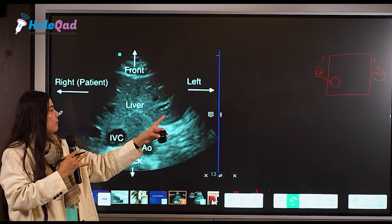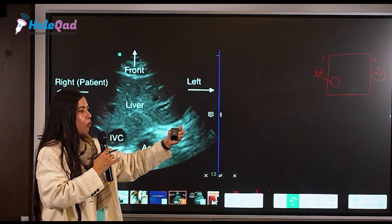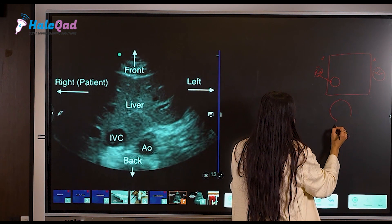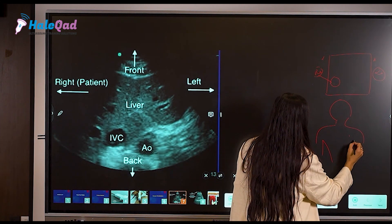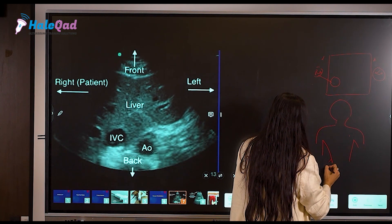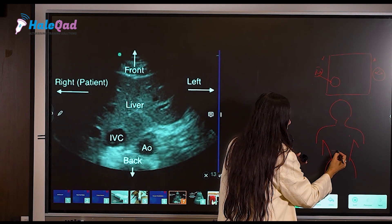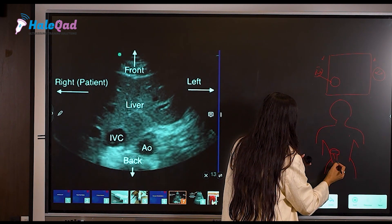You have to move the probe thoroughly and scan the said area completely. There are proper movements — sliding movements, tilting movements, and others — which we'll discuss in screen orientation. When I'm holding the probe like this and I want to scan the abdomen, I put the probe in a transverse position.